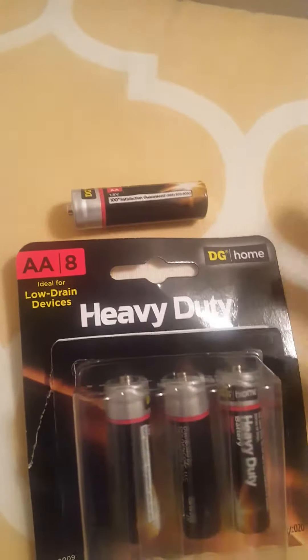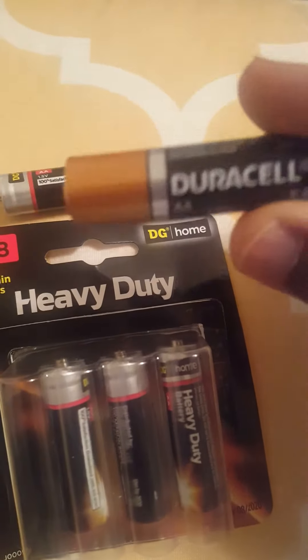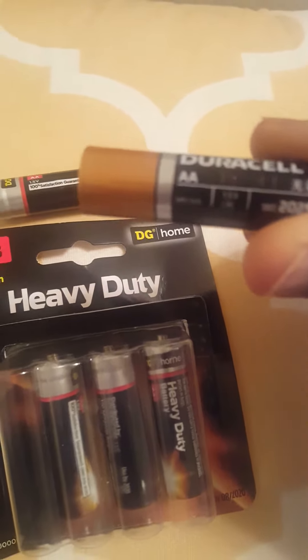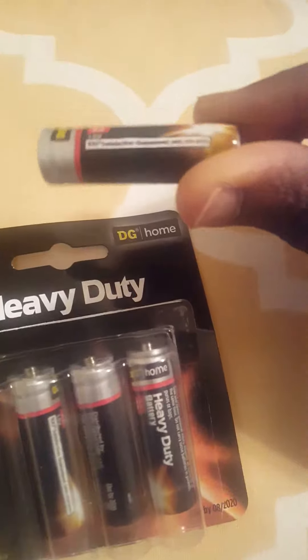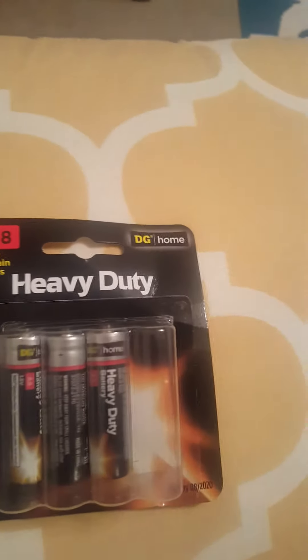Right now I have a Duracell, and you can double-check on the batteries — 2AA. This is another brown heavy-duty and you can see it's also 2AA. So make sure when you buy the battery, it's a 2AA battery.